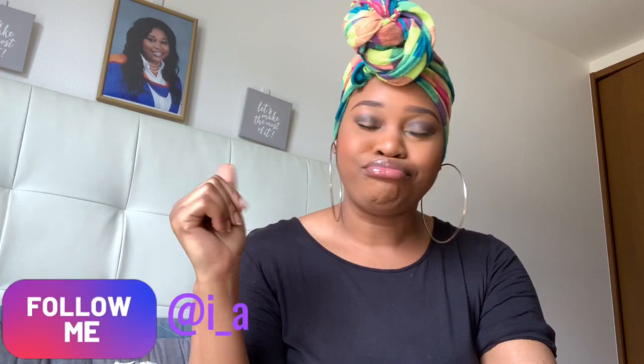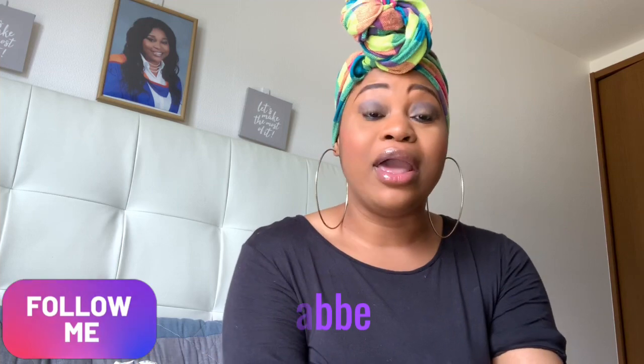Hi guys, welcome to another video on my channel, it's your girl Abby. Thank you guys for subscribing, and if you're new to my channel, remember to hit that subscribe button. So today's video is going to be a little different — I have a special unboxing. If you follow me on Instagram, you saw I entered a competition to win some hair, and I was the lucky winner!